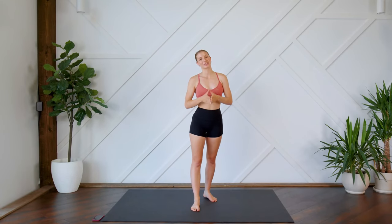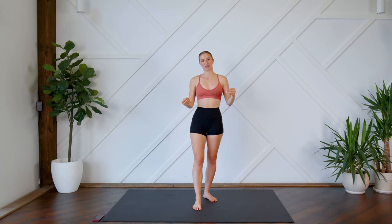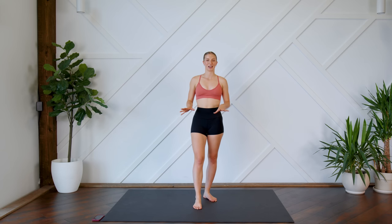Hello everyone, welcome back. Today's workout is a low intensity, slow workout designed for you to do when you're on your period. Maybe you're feeling a little bit of cramping going on, or maybe you're just not feeling that great and you want something a little bit on the lower intensity side.